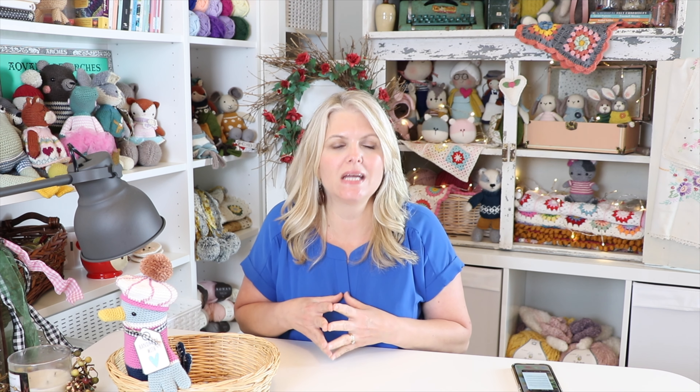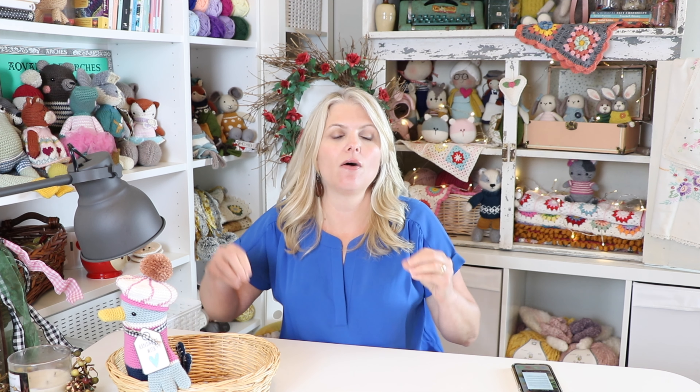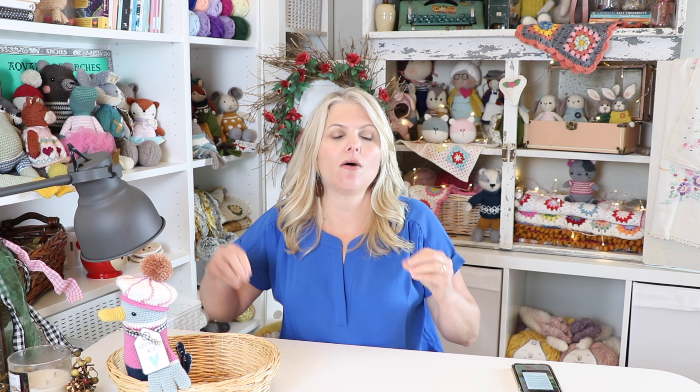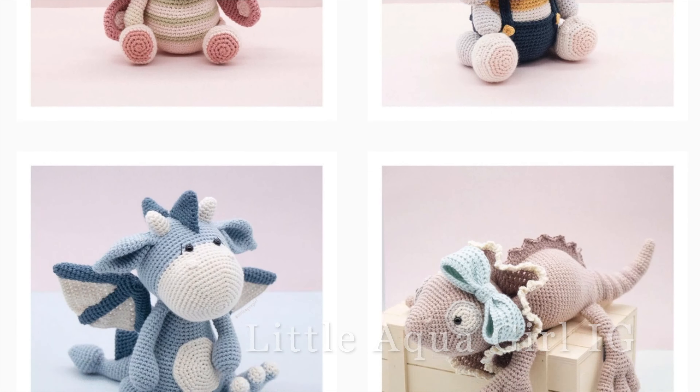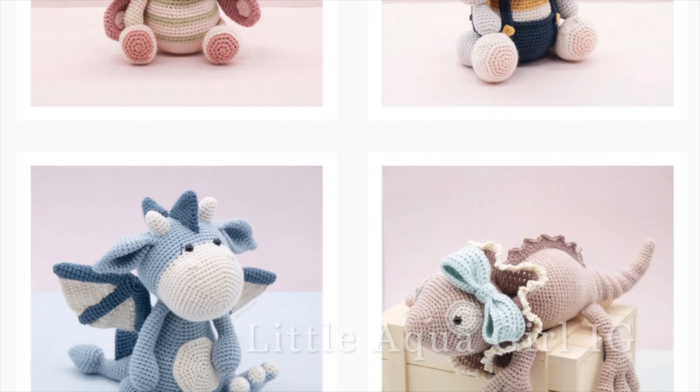Finding your own style when taking photos of your amigurumi is really important — it also expresses who you are as a maker. I've identified two different styles: clean and eclectic. Let's talk about the clean style first. I don't personally fall into this category, but there are a lot of amazing makers who do. The first one is Irina from Little Aqua Girl, who has absolutely beautiful, very clean-style photos.